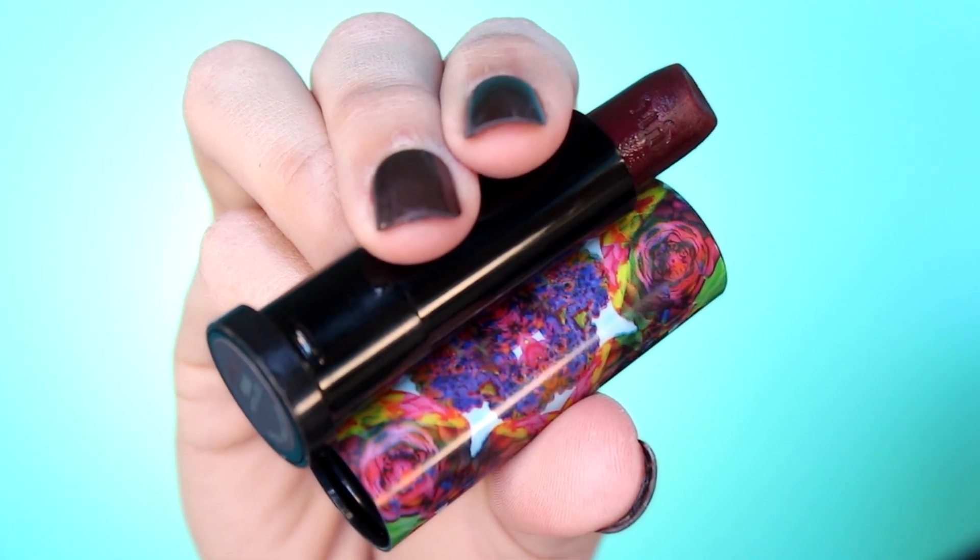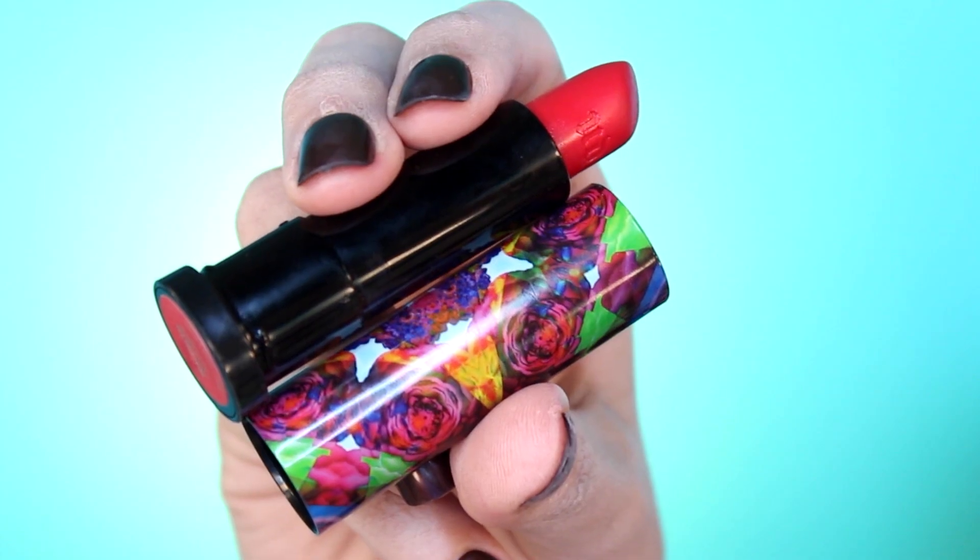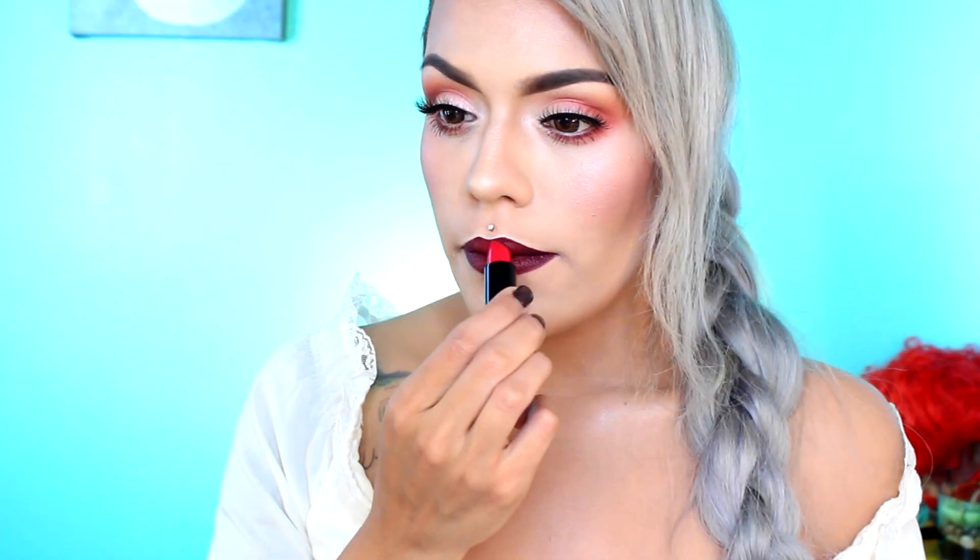To create the White Queen's signature dark gothic lips, I'm going to be applying two lipsticks in the shades Marana and Iris Beth. First, I'm going to apply the shade Marana all over the lips. Now we're going to apply this lovely red lipstick on the center of the lips to create an ombre effect. To complete Anne Hathaway's White Queen transformation look, I'll be applying a white wig, and we, my queens, are done.